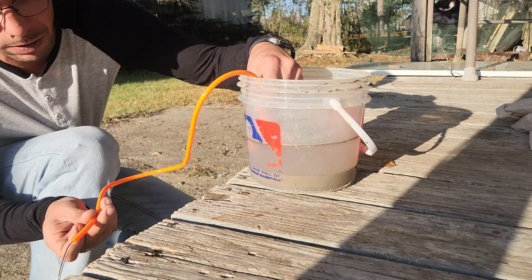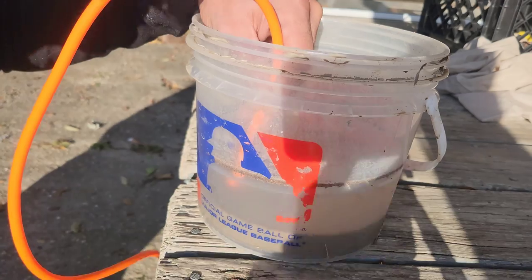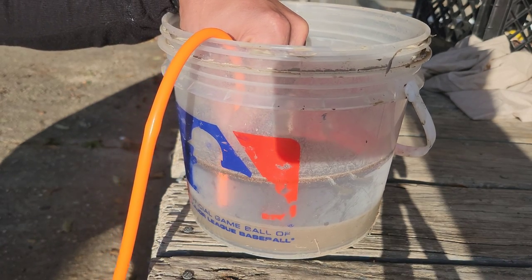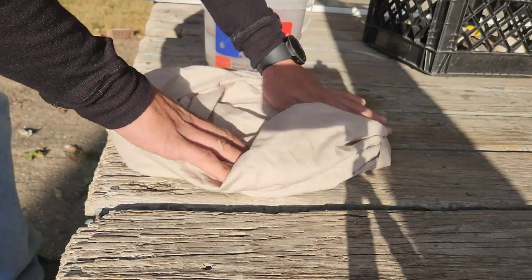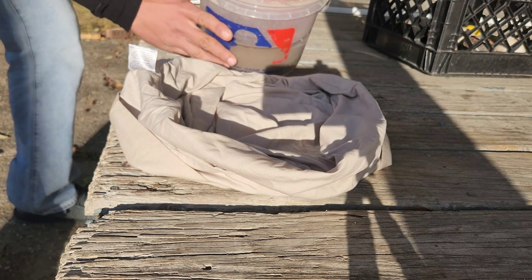After about an hour you get all you need. Now it's time to separate the water from the clay. I like to siphon the water off the top — suck it all the way down, turn it a little bit to get everything you can out of it. And inside you got yourself some clay. Like I said, it's a little dirtier than it should be, but we'll be all right.